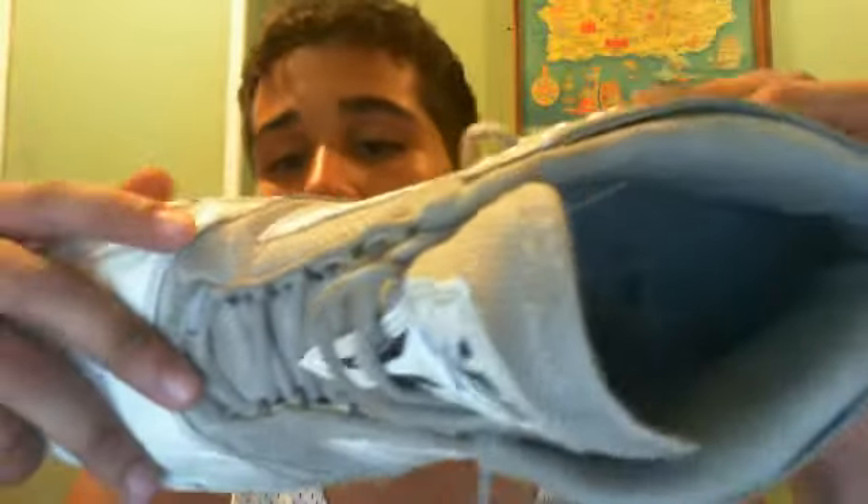These are pretty light cleats. I don't know how many ounces specifically and I don't feel like searching for it.